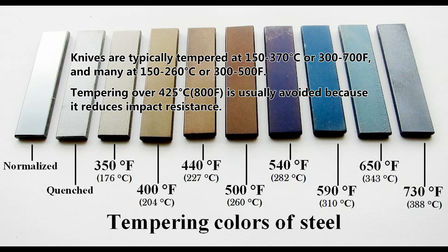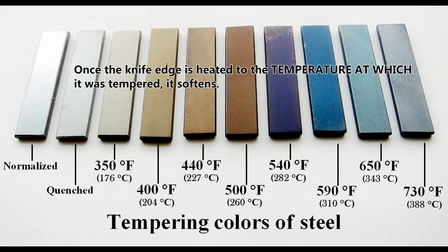Knives are typically tempered at 150–370°C (300–700°F), and many at 150–260°C (300–500°F). Tempering over 425°C is usually avoided because it reduces impact resistance. Once the knife edge is heated to the temperature at which it was tempered, it softens.